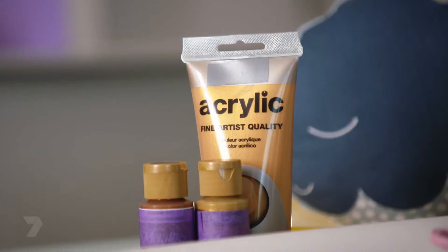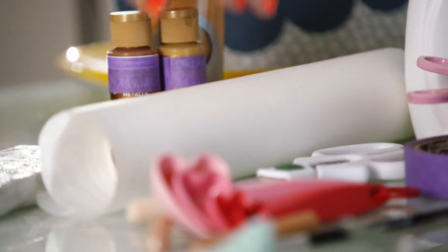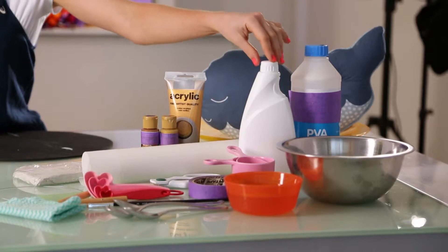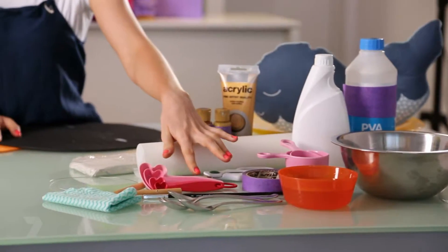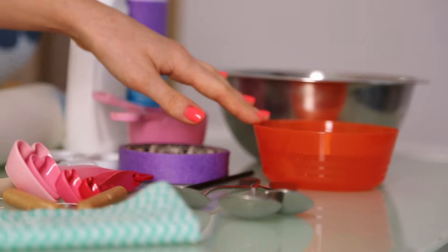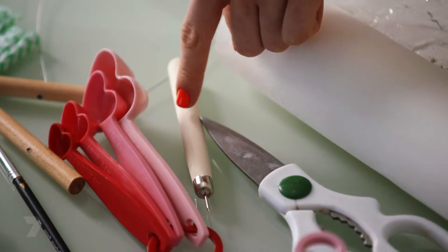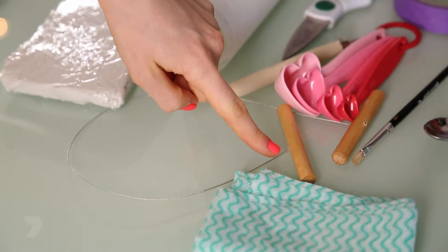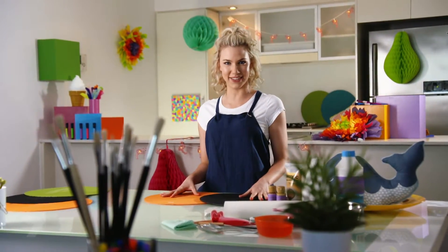Some air drying clay, a few different types of gold paint, baking paper, PVA glue, some liquid starch, a bowl, some measuring cups, scissors, tape, some water, spoons, paintbrush, a scratchy tool, a wire tool, a damp cloth and an old bench just so we can paint on.